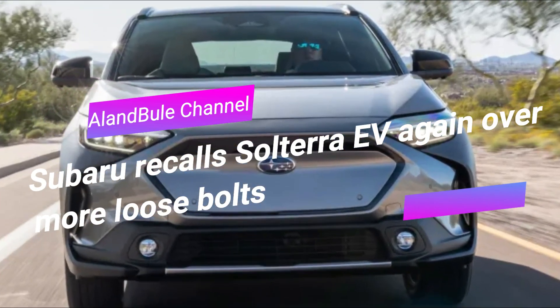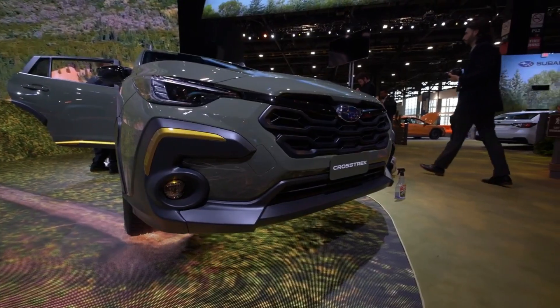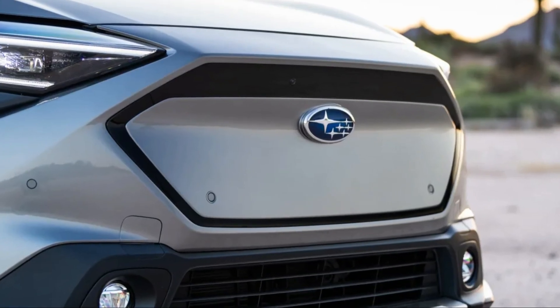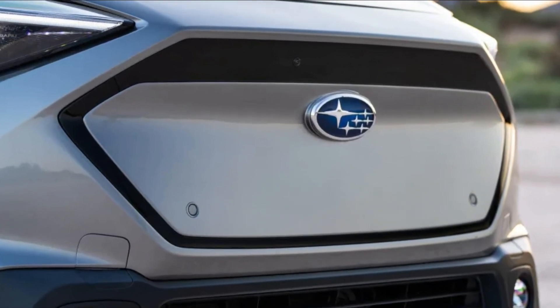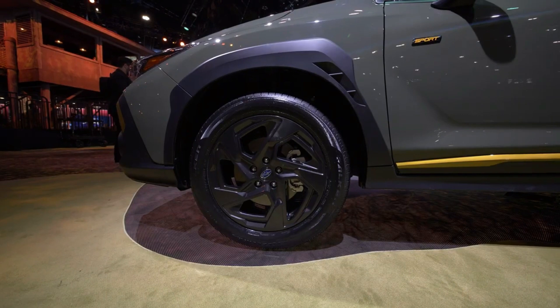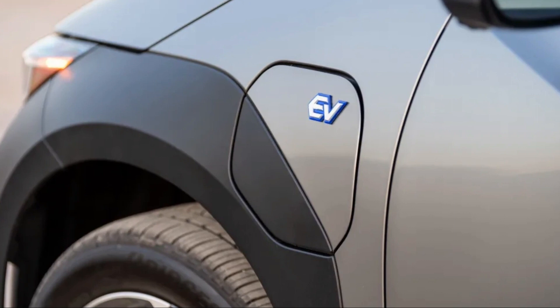Last June, Toyota recalled the battery electric bZ4X and its badge-engineered twin, the Subaru Solterra, which Toyota builds. An issue with hub bolts on a potential population of 661 vehicles allowed the bolts to loosen and the wheel to detach — obviously not an ideal situation when driving.